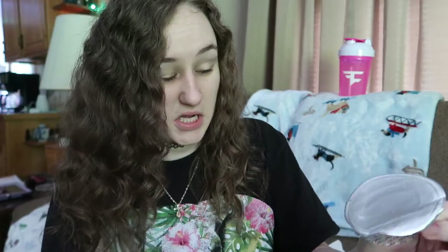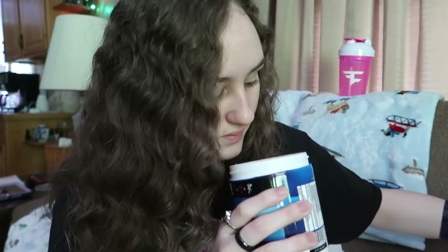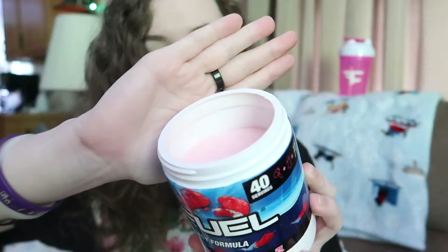Oh, it's pink! After getting high on fumes with powder in my nose, I smell Swedish Fish. The more I smell it, the more it smells like Swedish Fish. And the scoop isn't on top as usual — find the scoop.